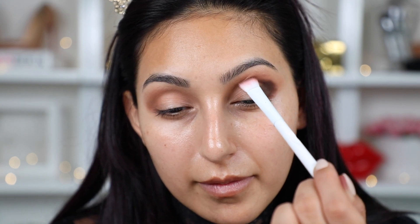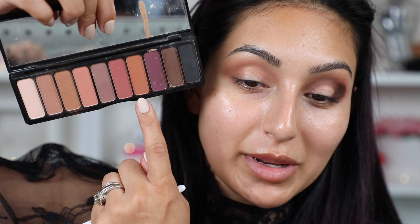Now to darken things up, I'm going to take this shade right here — the darkest brown from the palette — and work it on the outer part of my eye. Then whatever you have left on your brush, you just want to start working it into your crease. To blend it, I'm going to take this brown just to blend out the edges.